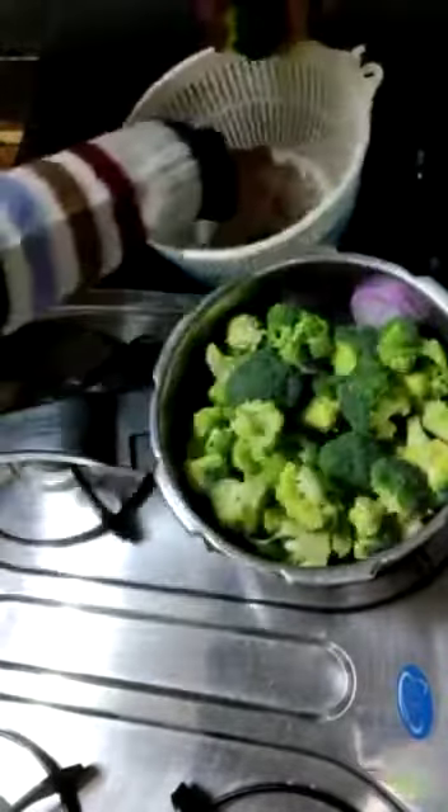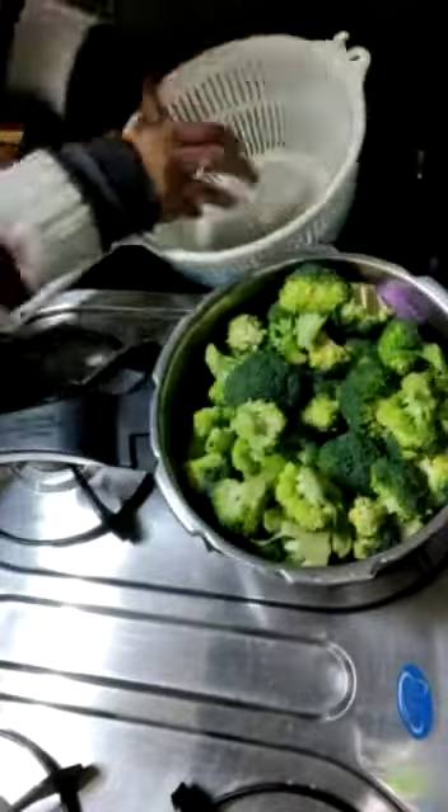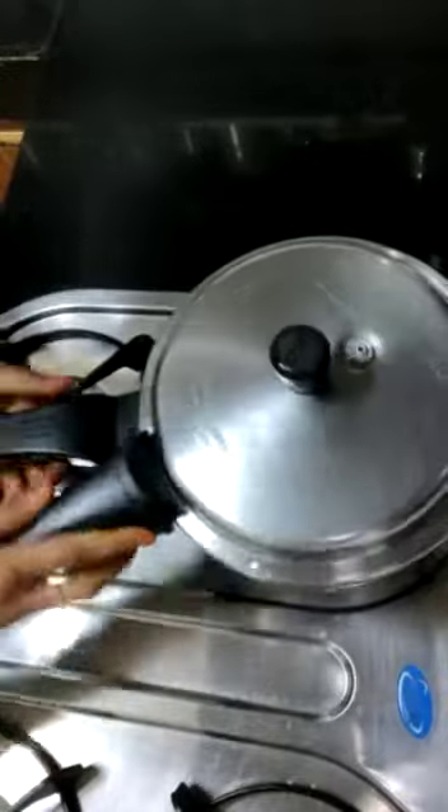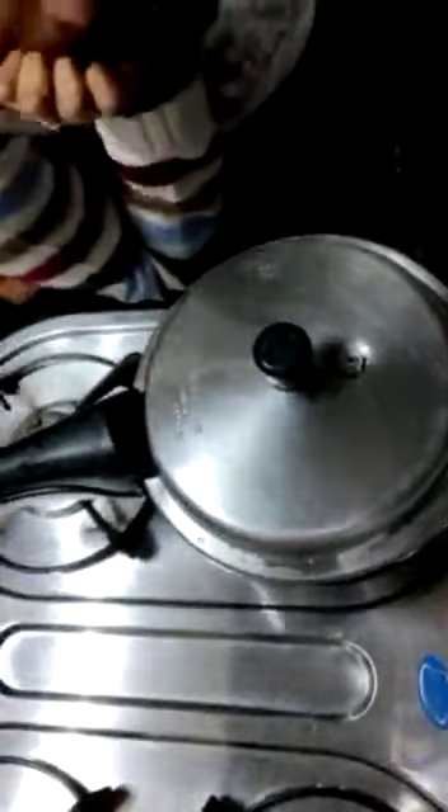I have 2 broccoli. I will add a bit of flour and I will add salt. My kiddo loved it. It is very simple and easy. So now we will wait until it is cooked.